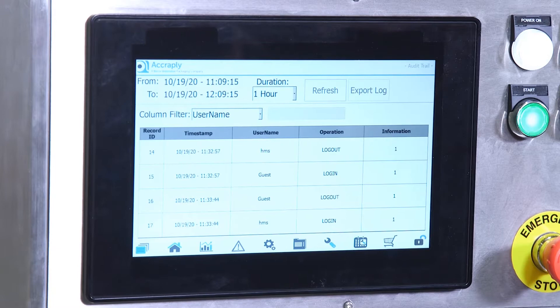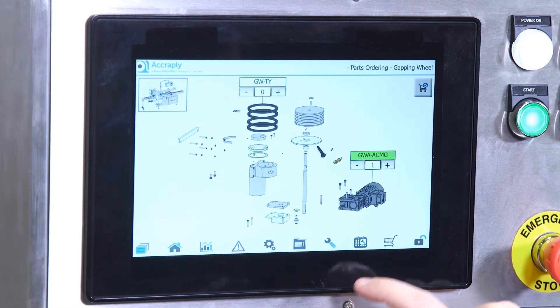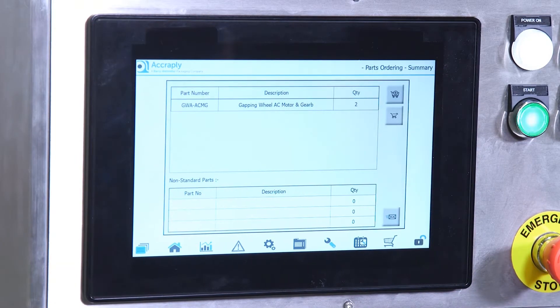A unique function of the HMI will enable the operator to create a shopping basket of spare parts, which can be sent to a purchasing department or directly to Acroply. All spares can be ordered this way, creating a highly efficient purchasing process.